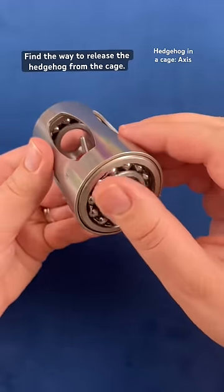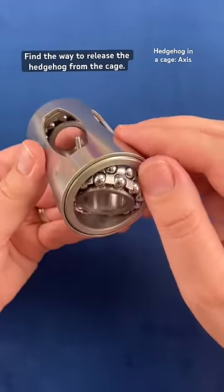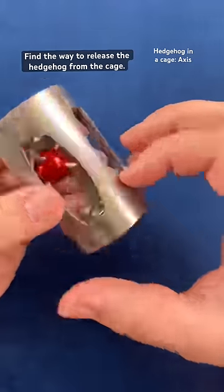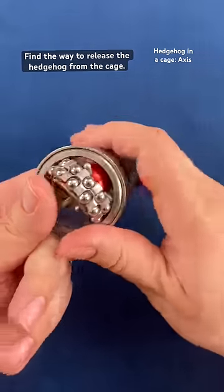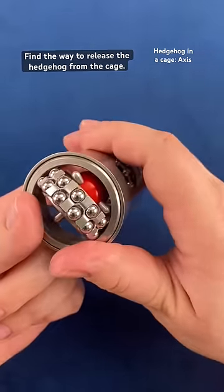On either end you'll notice these ball bearings, and you'll notice it does twist around. It also does flip around. Place it in the bottom here and take it by the spike and try to spin it around. You'll realize that the spike gets locked in the way and it actually cannot be removed.